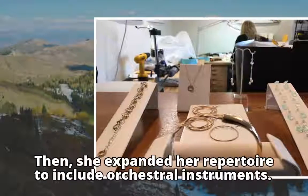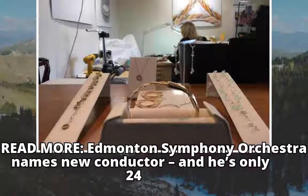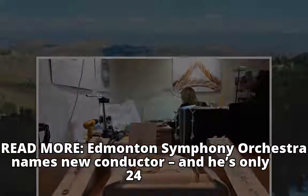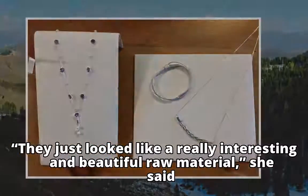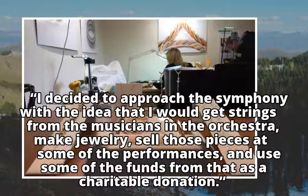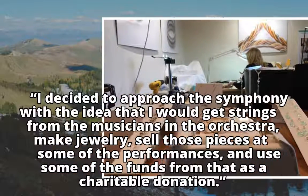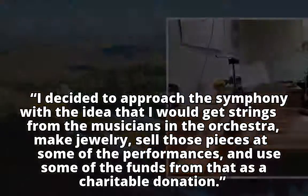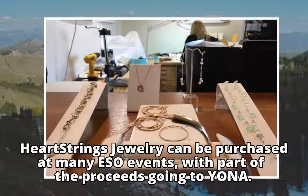Then she expanded her repertoire to include orchestral instruments. They just looked like a really interesting and beautiful raw material, she said. I decided to approach the symphony with the idea that I would get strings from the musicians in the orchestra, make jewelry, sell those pieces at some of the performances, and use some of the funds from that as a charitable donation. Heartstrings jewelry can be purchased at many ESO events, with part of the proceeds going to Yona.